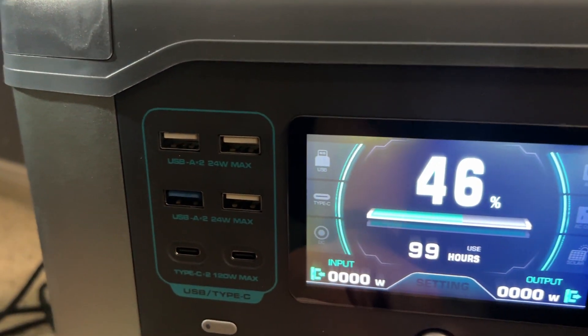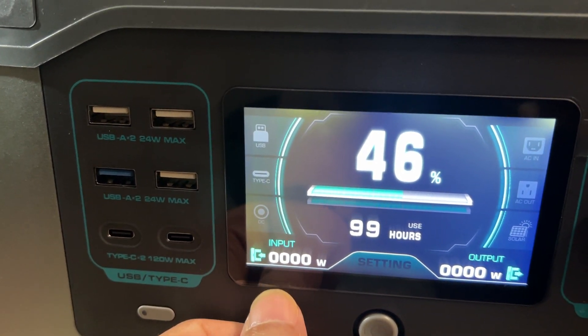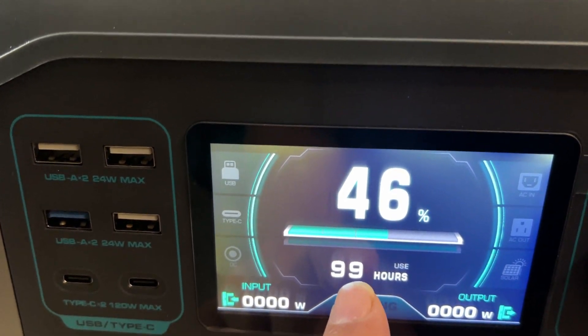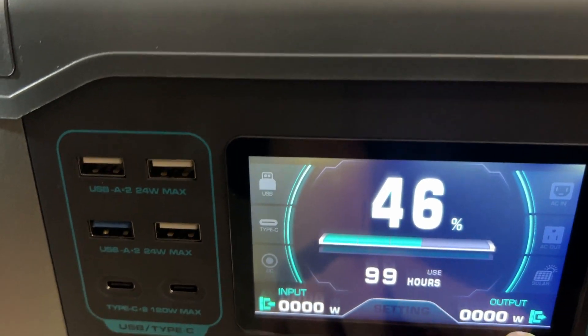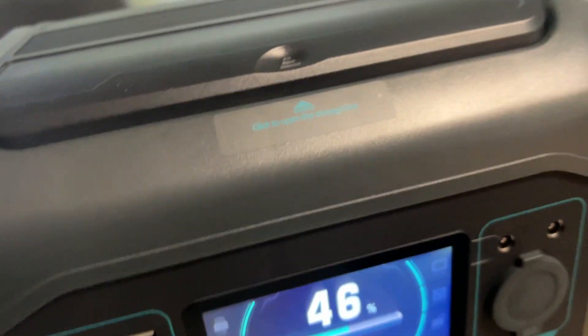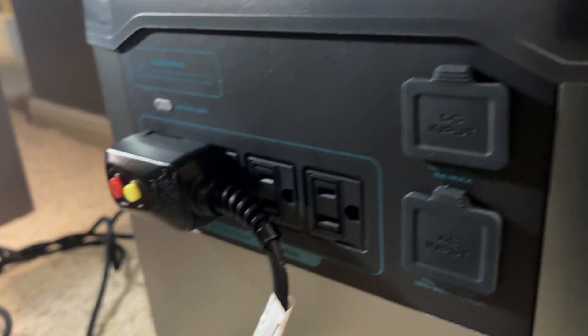As you can see there's a very high quality screen — I love it. It'll tell you all the information you need: the percent of battery, and when you start using devices it'll give you the hours remaining. It also tells you watts in and watts out, so if you're charging via wall plug or solar panel it'll display the wattage.